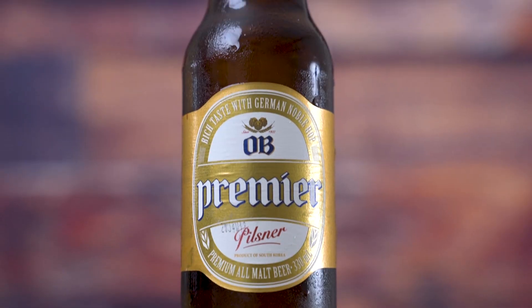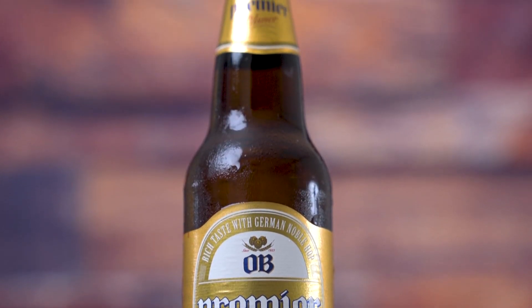Up next, we have OB Premier Golden Lager. It doesn't actually say 'Golden Lager' on the can — it just says OB Premier. But that's what this is, the main OB Golden Lager. Supposedly this one is going to be slightly heavier on the hops.